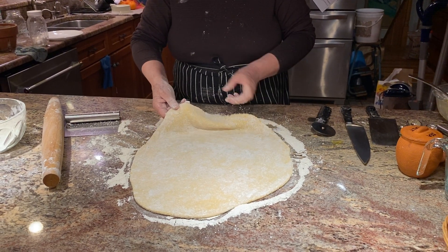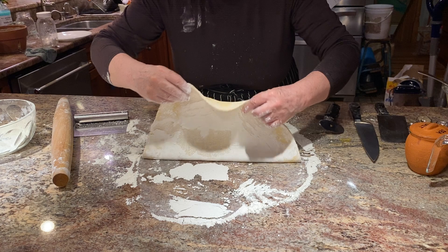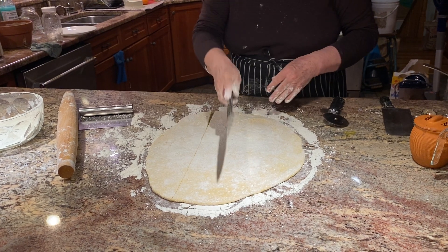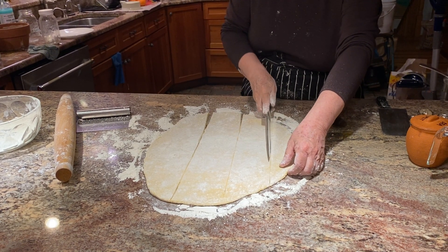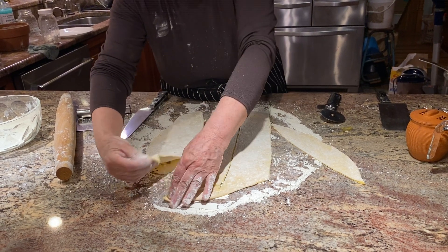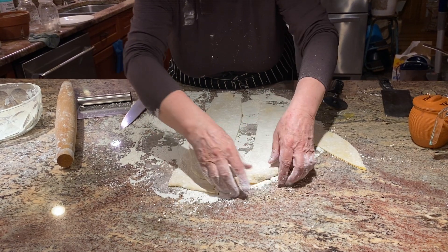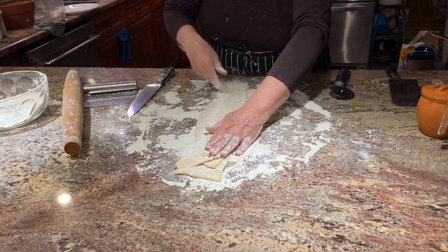We're going to cut these noodles and we want to be sure that there's enough flour underneath so that they don't stick. We want a little bit of flour on the top here too. Now, the recipe says to cut them into four-inch strips, so I'm going to do that. When I stack them, I'm going to make sure there's enough flour in between them so they don't stick together in any way, shape, or form.